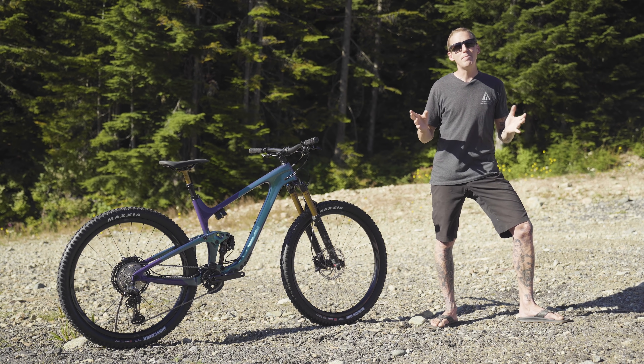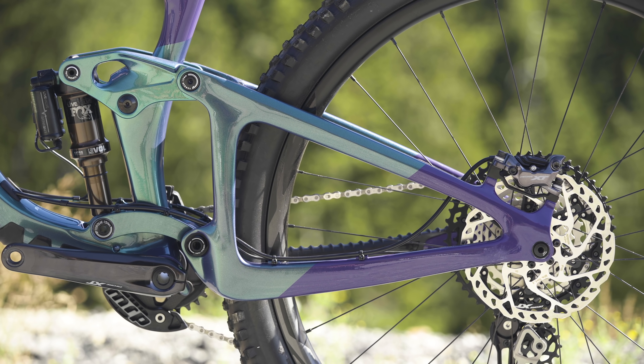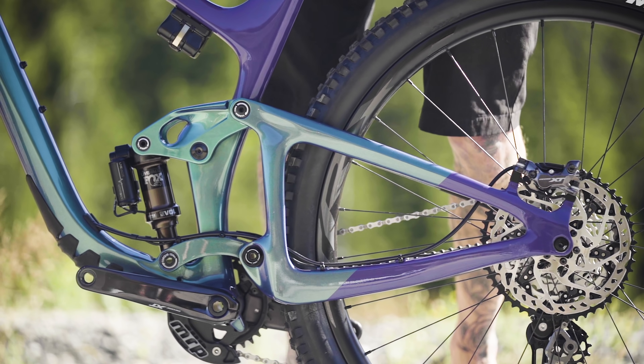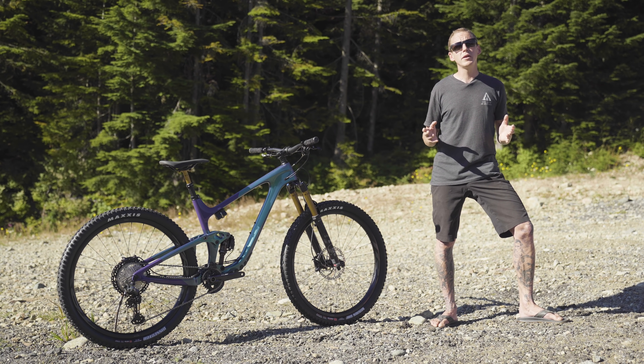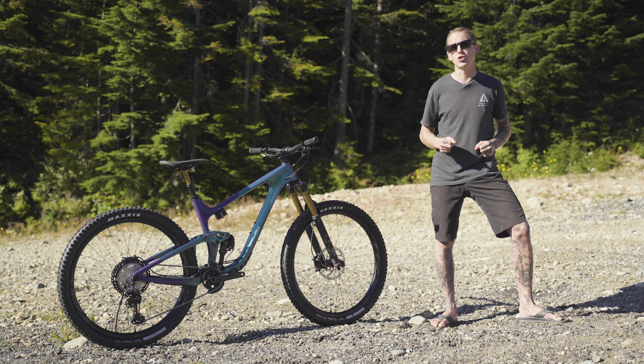Let's talk suspension. Maestro suspension on the back of the Trance-X is a dual-link, co-rotating system that delivers 135 millimeters of travel — both links rotate clockwise. That's also about 20 millimeters more travel than the non-X, regular Trance.